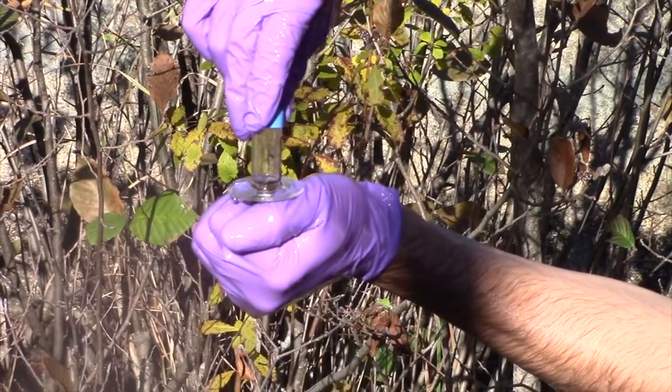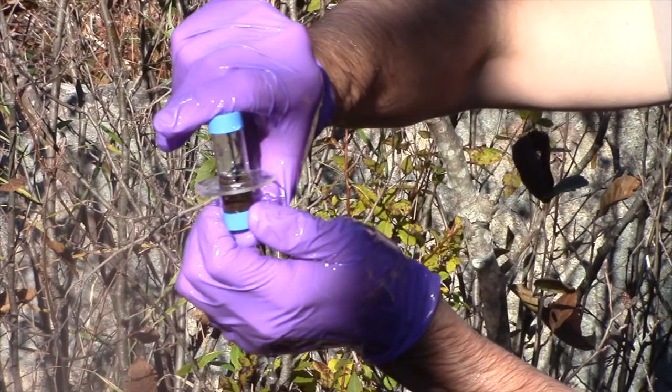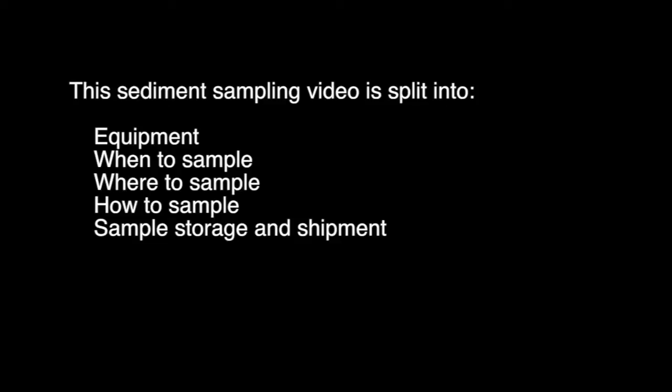Take pictures, be safe, make observations, record the event, but for sampling be sure to follow the protocol. This sediment sampling video is split into equipment, when to sample, where to sample, how to sample, and storage and shipment of your sample.